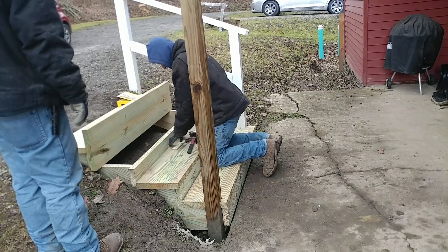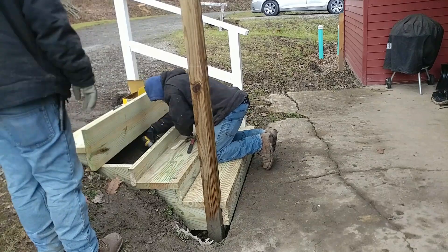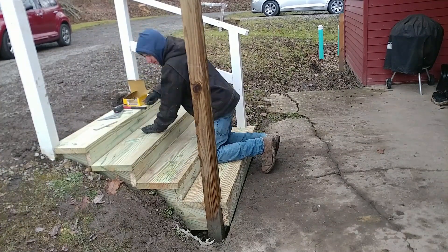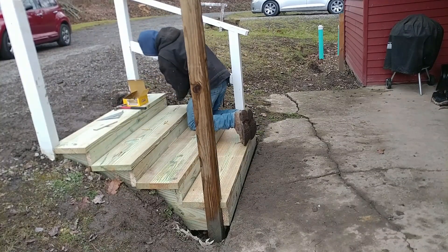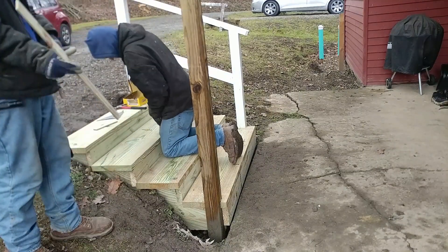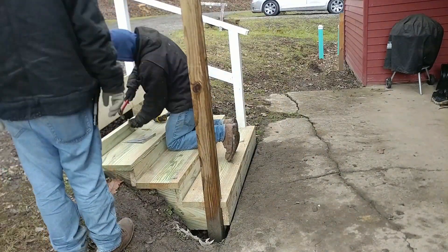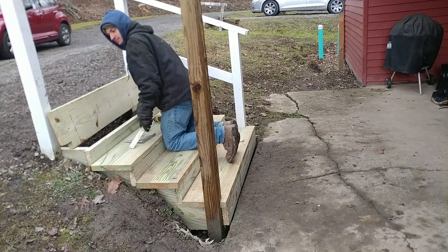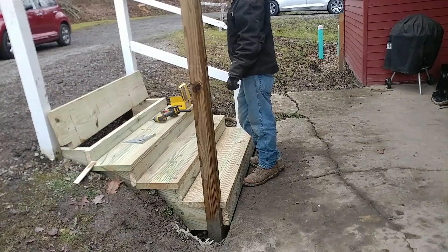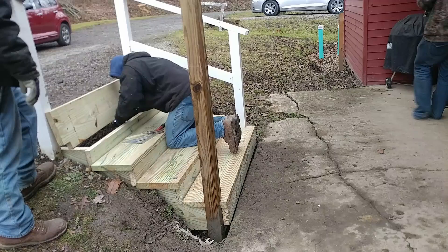I'm amazed at how many screws we used. Between the posts and treads, we put in about six screws per post — so 24 total across the four posts — and probably around ten on each tread. Like I said, we're trying to build these stairs to last and we are really not cutting any corners. There are certain things you can cut corners with — like a tool you don't use much, where a cheaper one might last 10, 20, 30 years. But for something like this, you just don't want to cut corners.